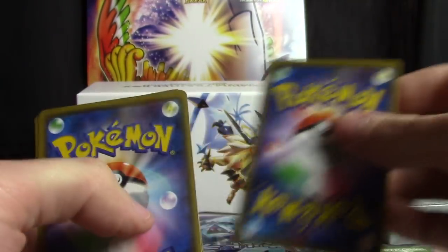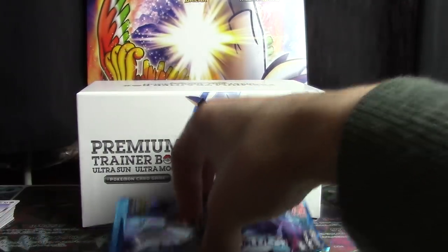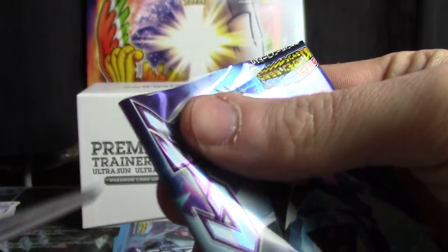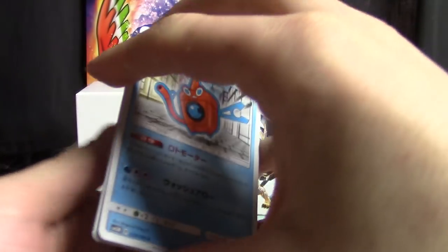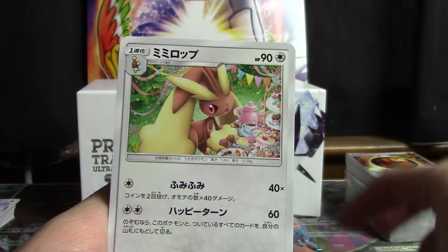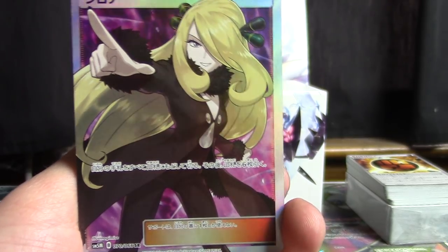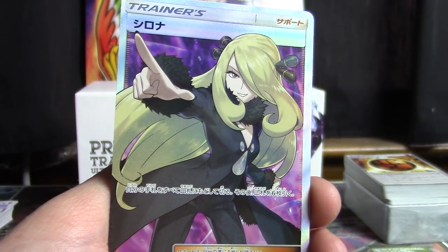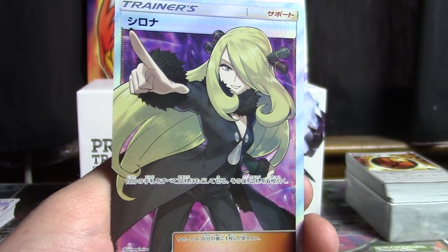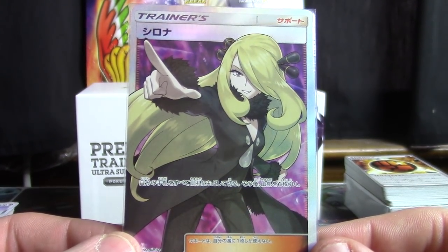I just find it fun to order different types of product like this whenever possible. They don't have all these pin promo things and premium collection boxes all the time in Japanese, so the opportunity to provide different types of opening content like this is few and far between. We've got another Full Art Cynthia — that's tremendous! That is really really cool. It's actually going to mean that I'm going to have two available for tomorrow's sale video, and that is wonderful news. One less person to be disappointed that they can't get their Full Art Cynthia.